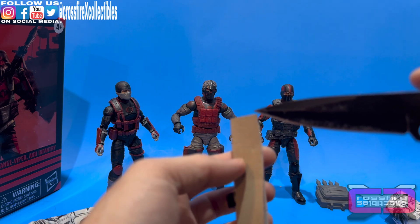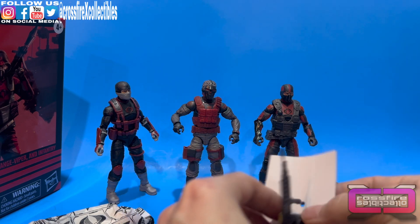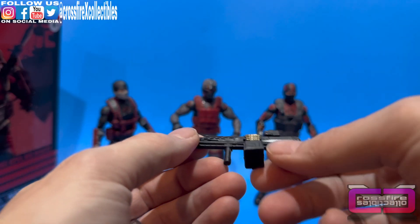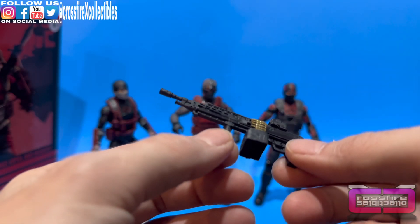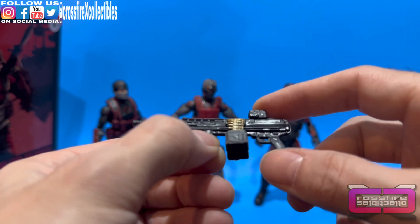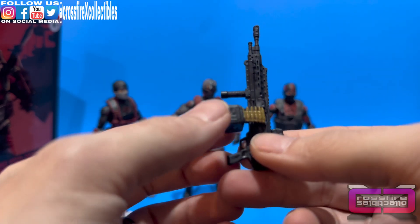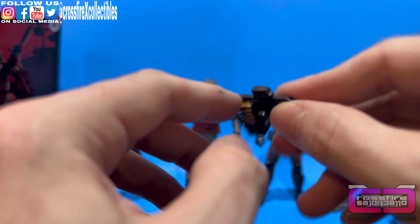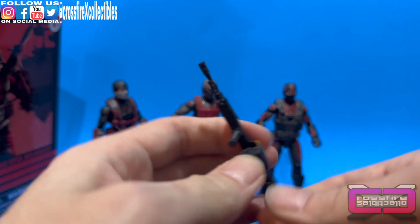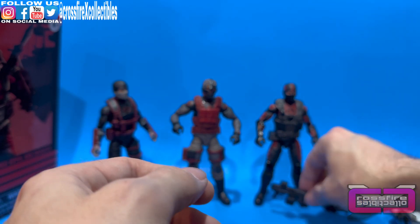There's a weapon here encased in cardboard with tape — we're going to cut that and take it out. Here we have this nice heavy rifle. There's no stock on it, which is wild. You have a sight scope on top, what looks like a drum magazine with ammo feeding in, and a front grip. There's a hole at the end of the barrel for a blast effect — that thing's got some firepower to it.